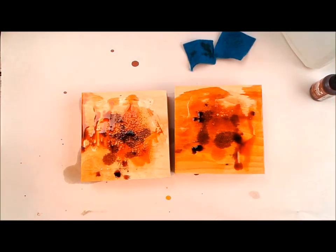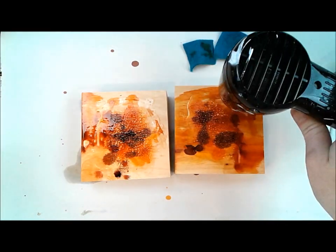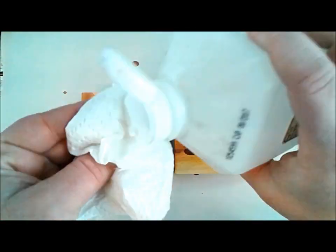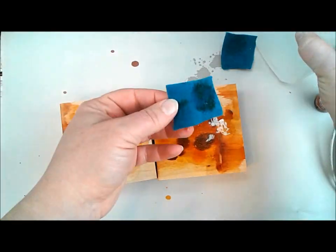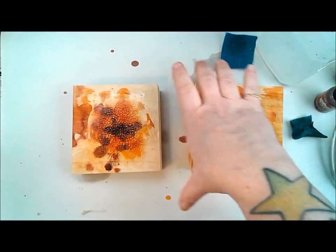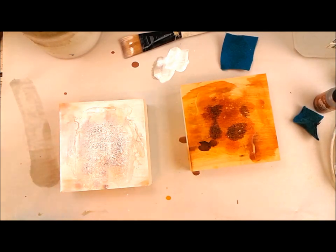Keep in mind that alcohol inks are for non-porous surfaces, so I wanted to see how they would react between the wood and the crackle I had put down. I spritzed some of those alcohol inks on straight from the bottle and then actually just poured some straight-up alcohol right out of my bathroom onto these boards, because it was still looking very splotchy. I added some more alcohol and then let that sit there and dry.